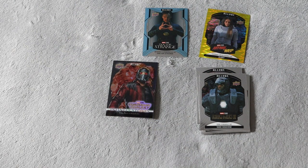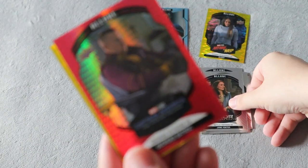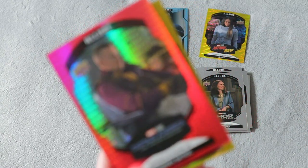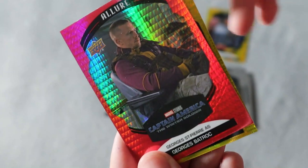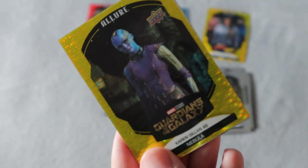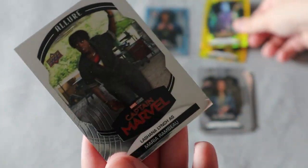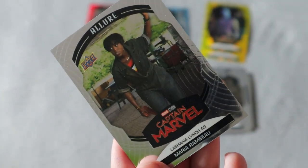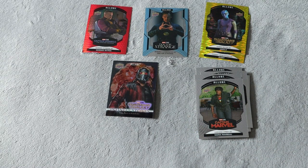Next pack — we do have Jane Foster. We do have a red variance for George St-Pierre, which is amazing. I thought he did a great job in Captain America, and I'm also a fan of him in the UFC, so that is a really cool one. We do have Nebula in the yellow taxi as well, which I like. And we do have Maria from Captain Marvel — that is really cool. We have two packs left; I'm honestly not expecting much out of these since it is a blaster, but I would love an autograph of literally anybody.